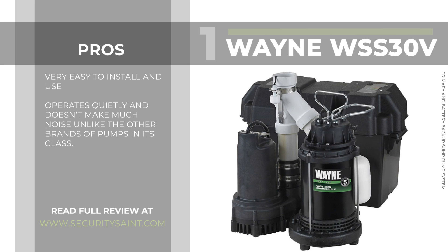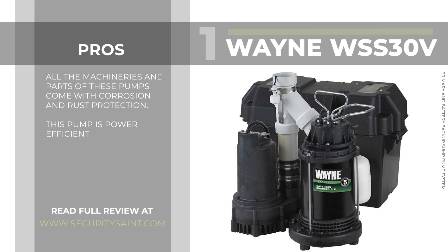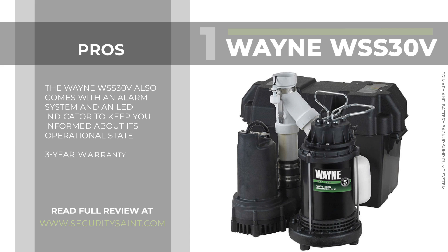It is very easy to install and use. It operates quietly and doesn't make much noise unlike other brands of pumps in its class. All the machinery and parts of this pump come with corrosion and rust protection. This pump is power efficient. The Wayne WSS30 also comes with an alarm system and an LED indicator to keep you informed about its operational state. It comes with a three-year warranty.